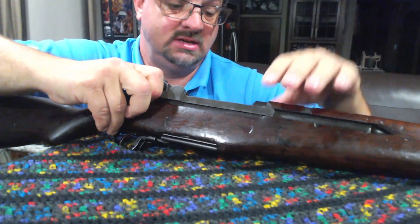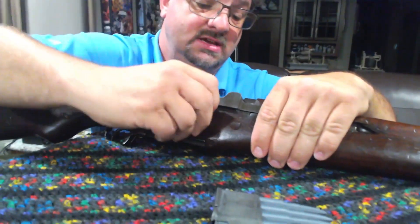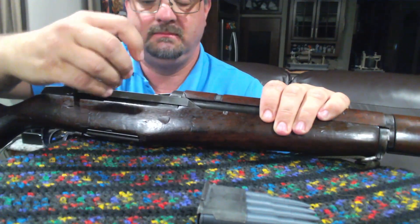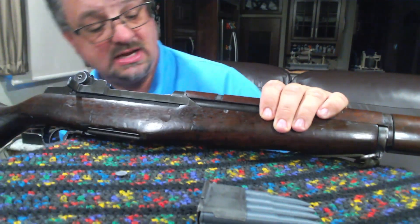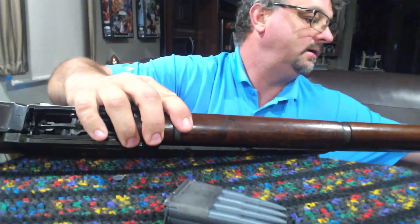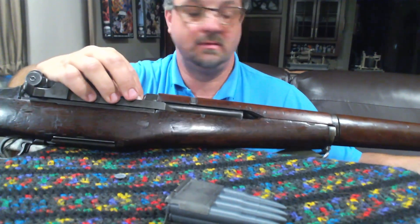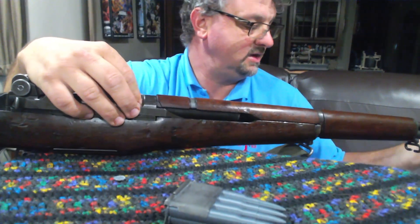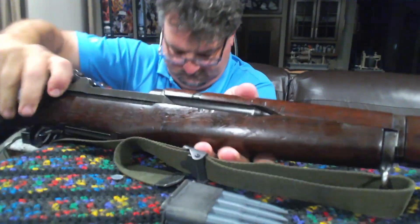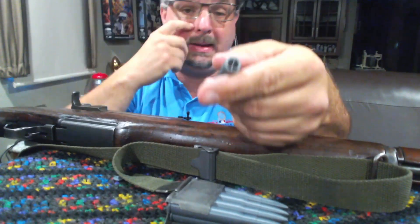It did not eject — interesting. Didn't eject. Looks like we've had a failure here because it stripped the base off the round, so it was not able to cycle through. That's a little disappointing. Got the cleaning rod here, going to knock this guy out real quick. The cleaning rod actually grabbed it when I jammed it in.